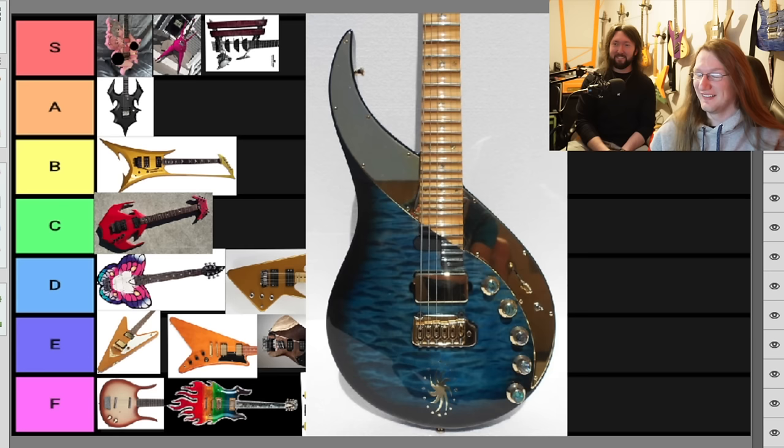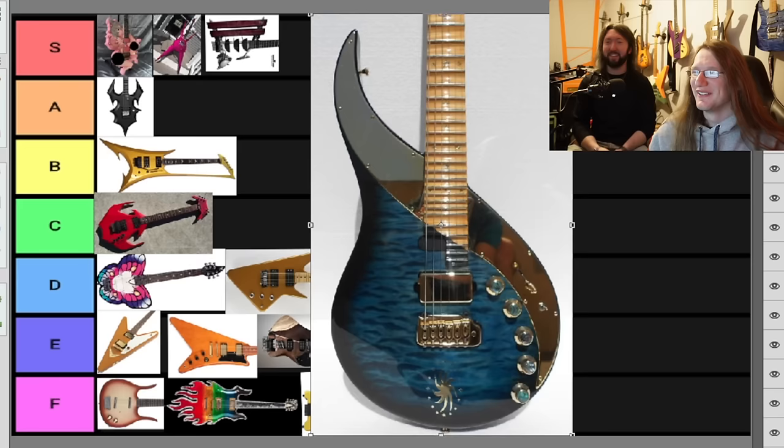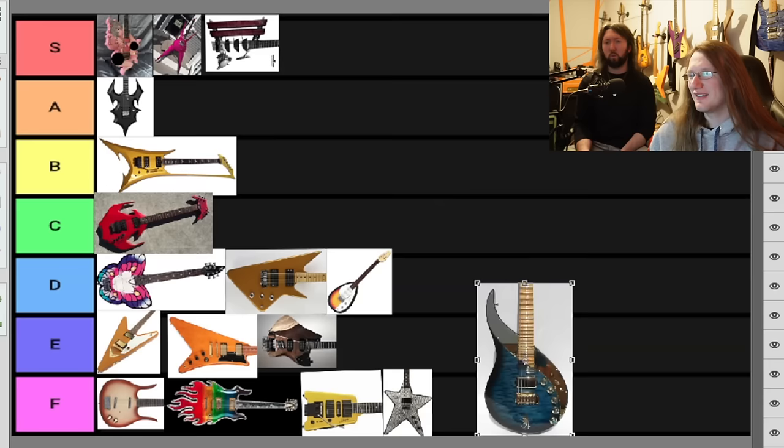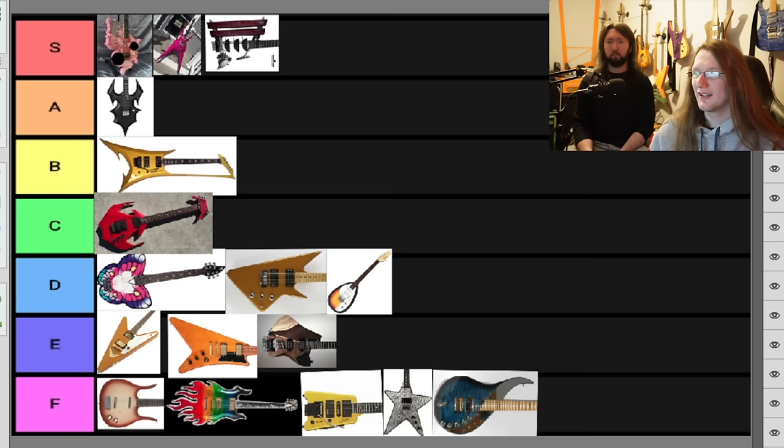Now the super expensive one — the Uli John Roth Sky Guitar. It's very Joe Satriani looking. It's got 30-something frets and they're all scalloped. I really like this — I don't think it's as ugly as the rest. Are you F-ing this? Yep. I'm going to give you a hotter take: that is the nicest guitar in the F bracket. You'd take that over the Inferno. If I was in a guitar shop, I'd actually seek that out to play.